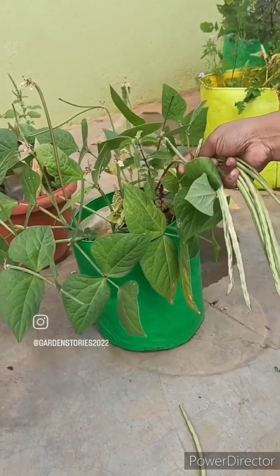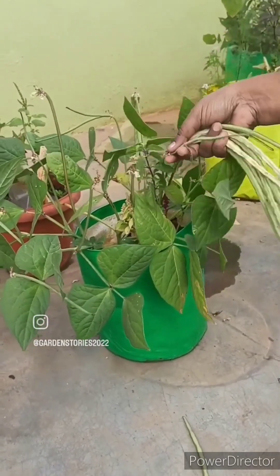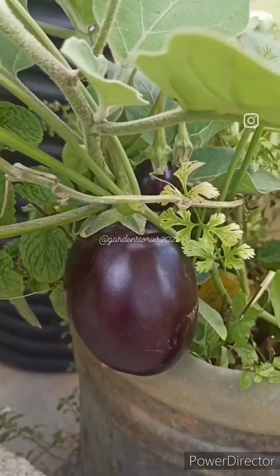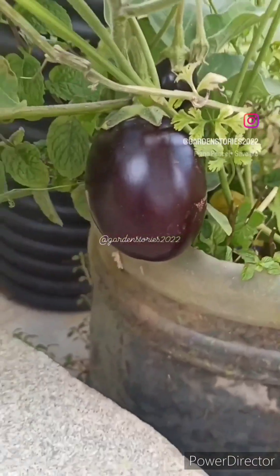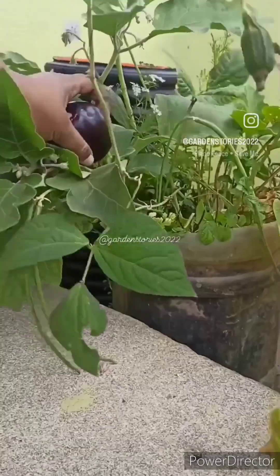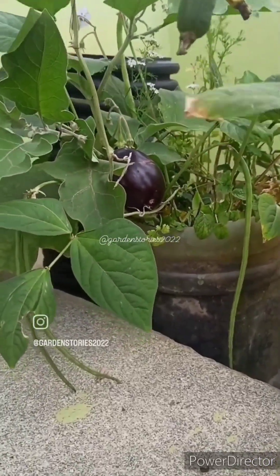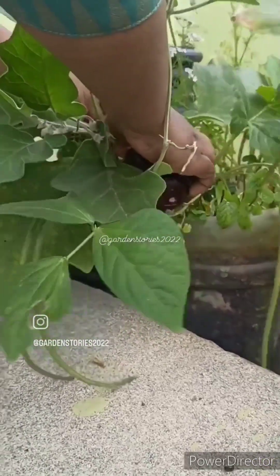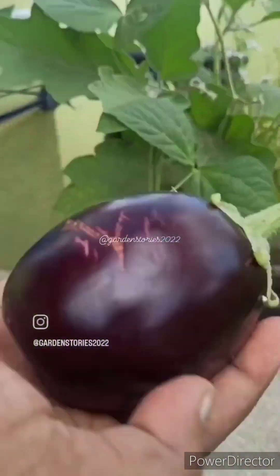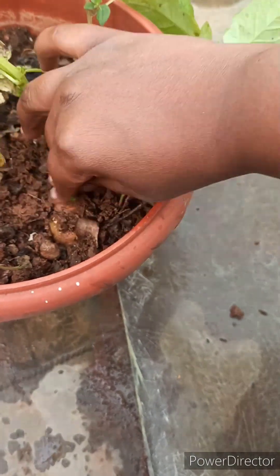Next I'm harvesting brinjal — this is the first brinjal from this plant. The plant is also very healthy. In total I have three brinjal plants. Next I'm harvesting potato.